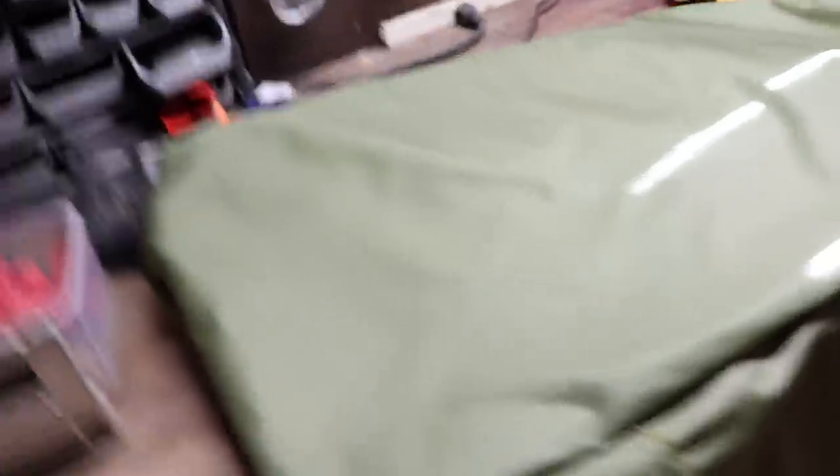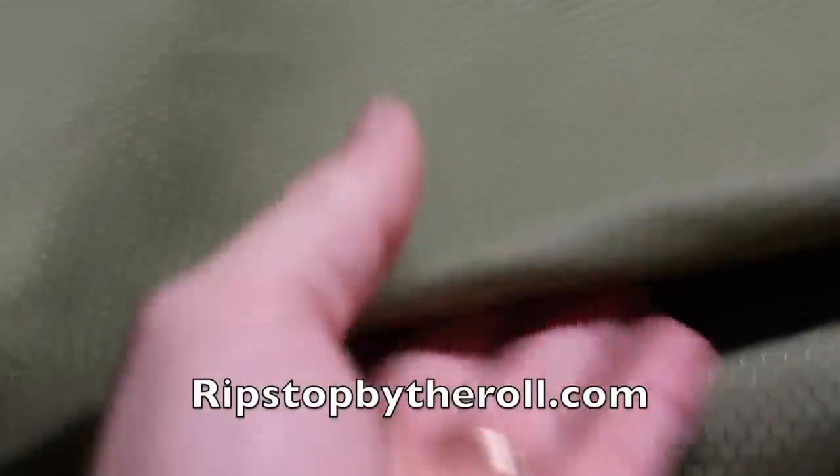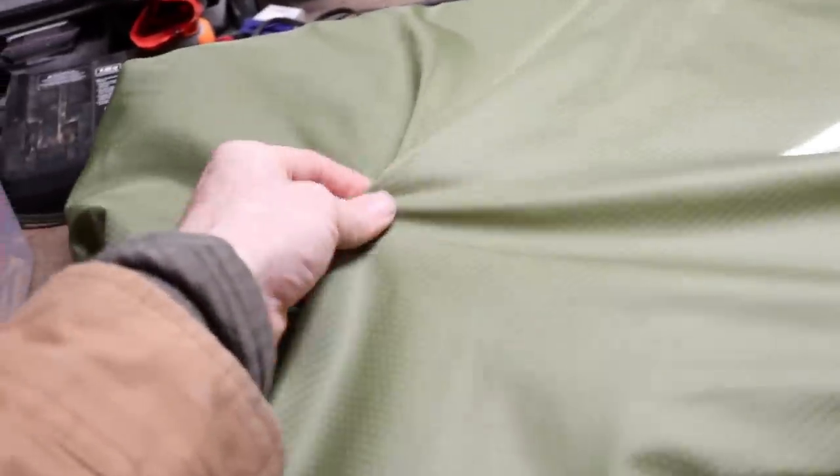All right, this is the fabric I'm going to be using for the tent. This is ripstop — it's called Hex 70, and I got it from ripstopbytheroll.com. If you look, it's got an awesome honeycomb pattern.